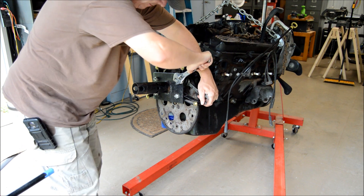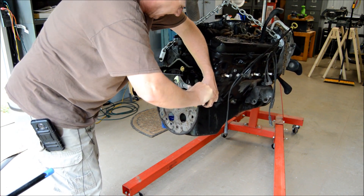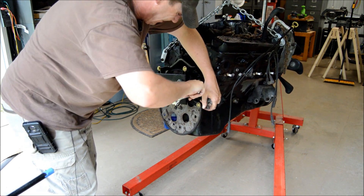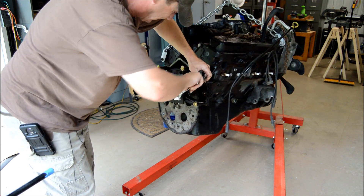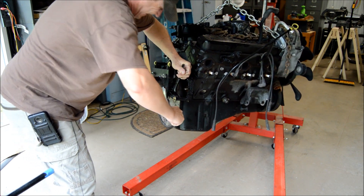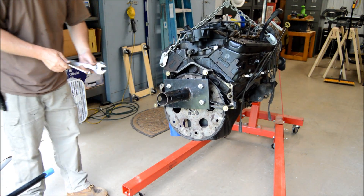I'm keeping my body out from underneath this thing while I'm wrenching on it, because if that chain snapped or if this cherry picker decided to give up the ghost, I wouldn't want to be underneath it — this thing could cripple you. Okay, so those are all tight. That's looking good.